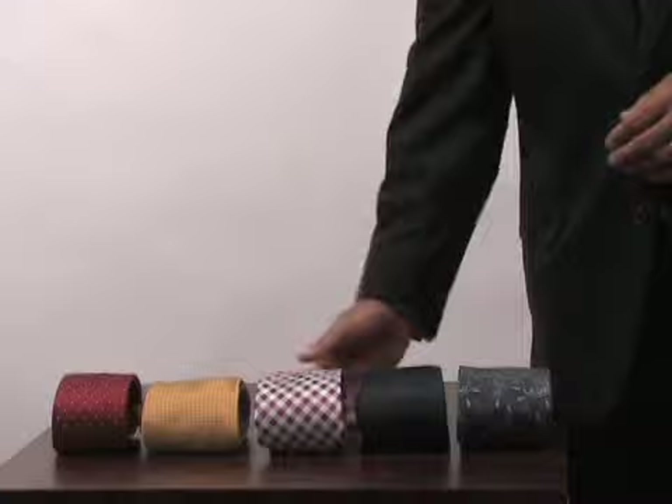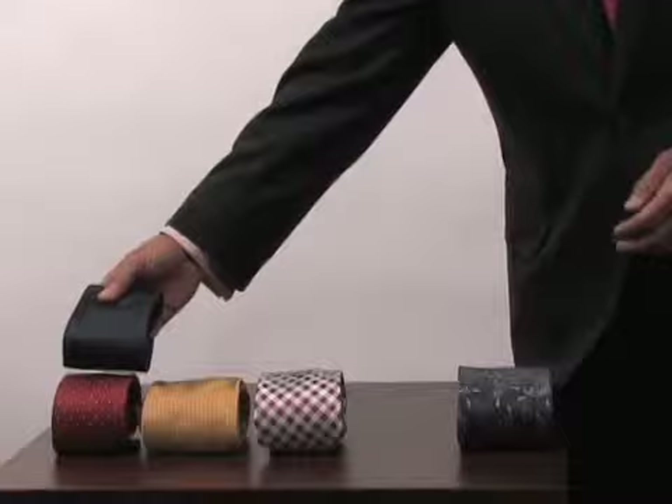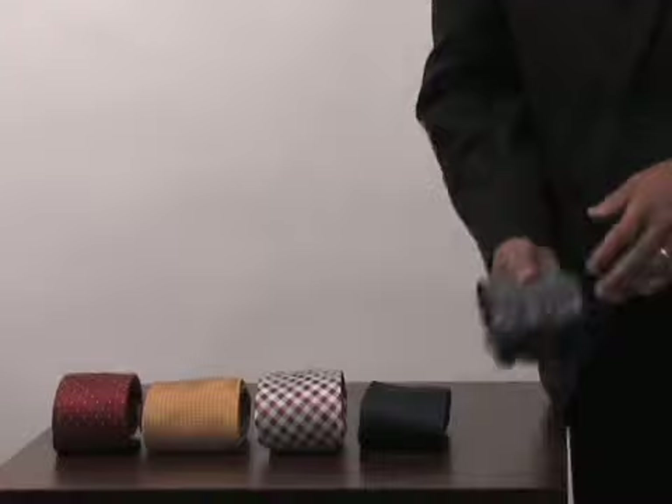I especially like the different colors thrown into it. This is another micro dot variation — you can see there are dots: a micro dot, a mini dot, and this is more of a pin dot with more spacing. They're all silk ties, and here's a paisley, and paisley is still popular.